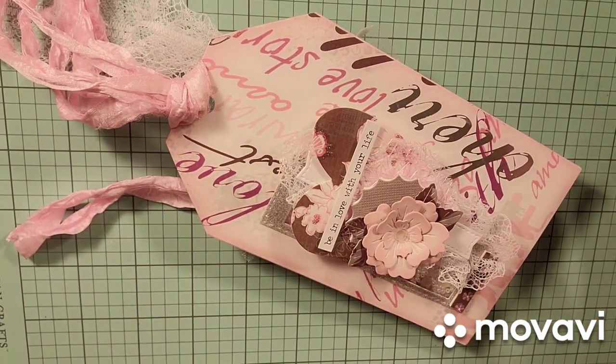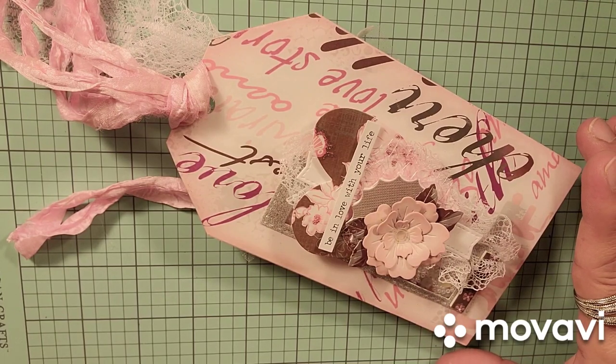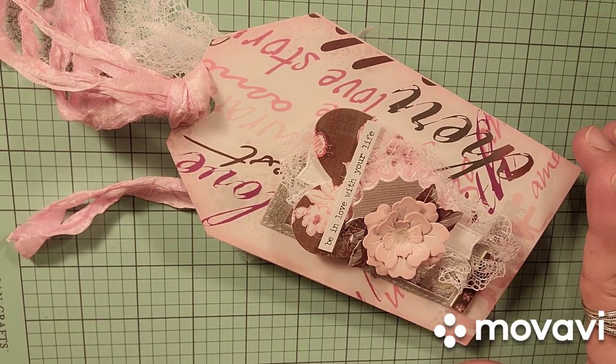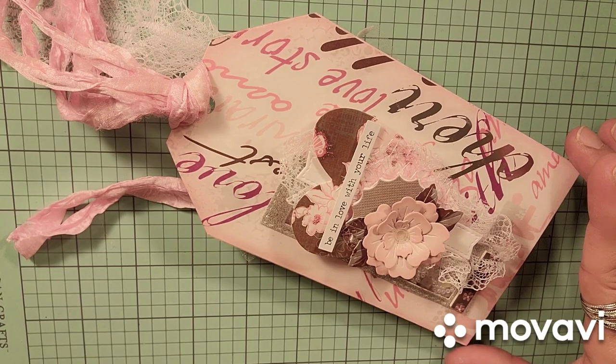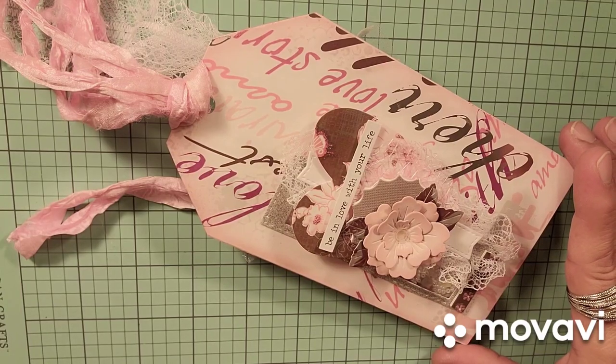All of the papers that I used are 10 to 15 years old. They were created by SEI. I don't remember the name of it, and I very seriously doubt that it's available — like I said, it's about 10 or 15 years old.